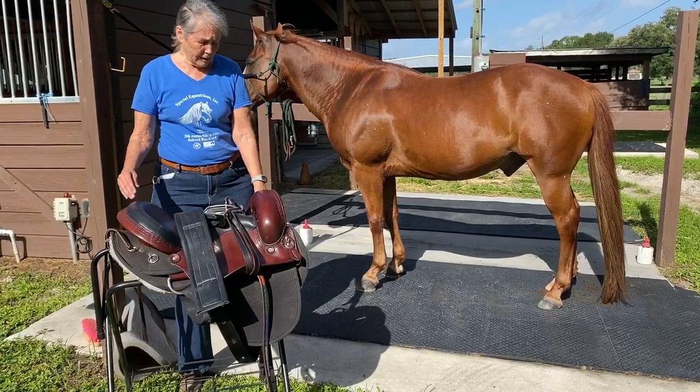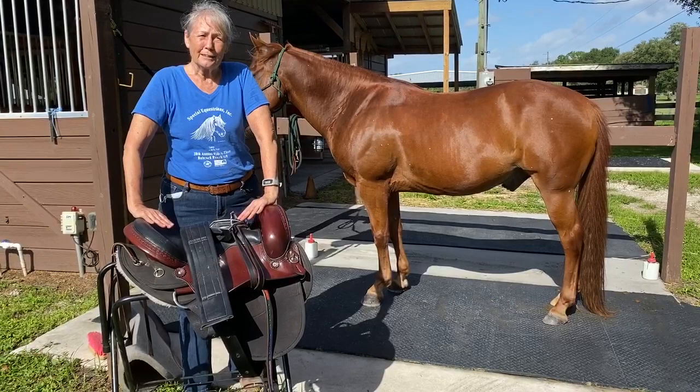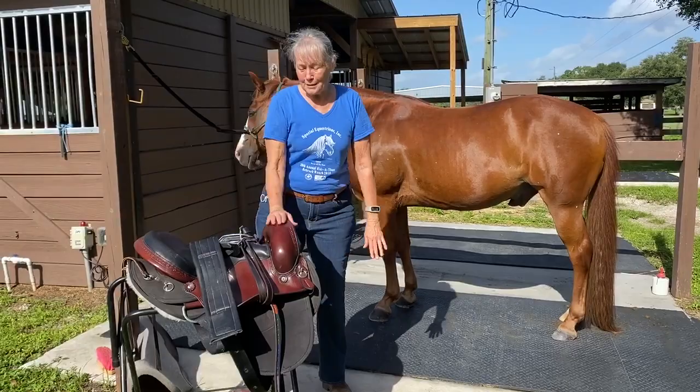I'm going to be saddling up Bo today and his saddle is a Crest Ridge Trail saddle. Bo, Freckles and Chapman each have this saddle and it helps them with their conformation and makes it easier and more comfortable for them to be ridden.